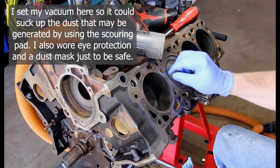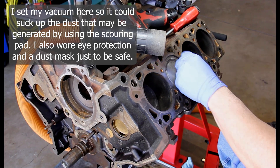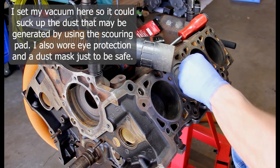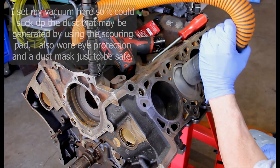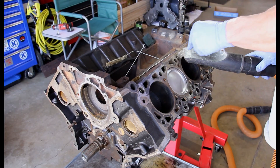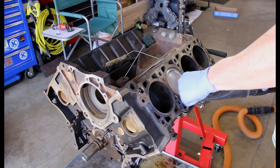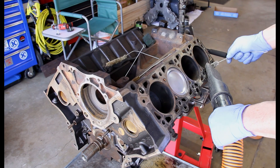Then I went to a Scotch-Brite pad. I just set my vacuum up there to pick up the dust, and I started working that around, cleaning the surface off and getting all the carbon buildup taken off. I then took a bottle brush and started cleaning down inside all the coolant passages, working all that junk out.